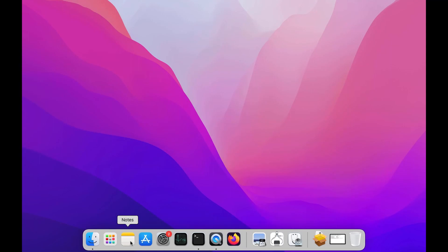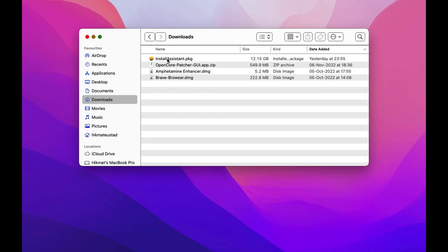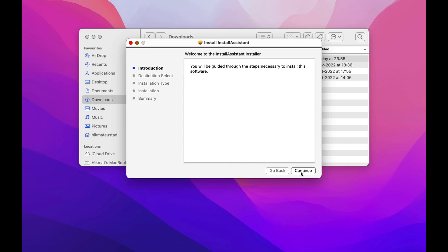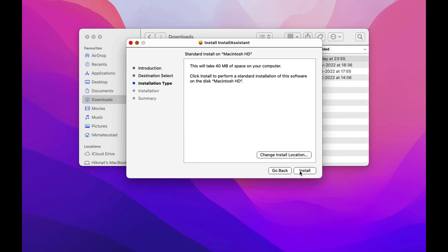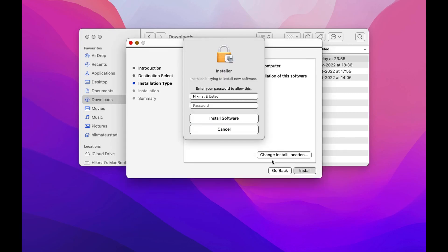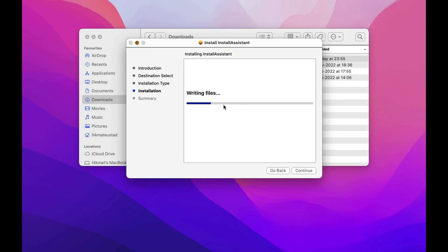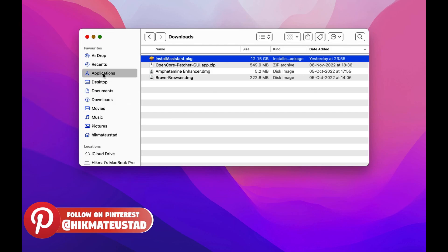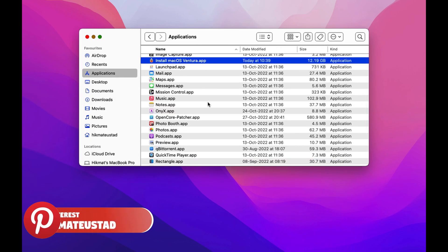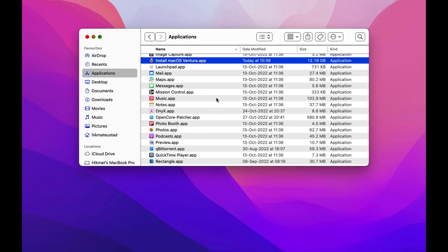On the following day, the install assistant package has been created. As you can see, my background has changed and yes, we have downloaded the package — 11.3 gigs. So we'll double click on it, click on continue, then click on install. This will install the package into the applications directory. It will ask for your administrative password. What this does is install an app in your applications folder that Mike Hardy's script will use to create the Ventura DMG. And yes, install macOS Ventura app is there.